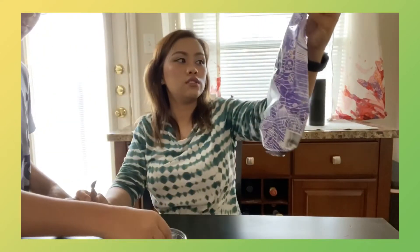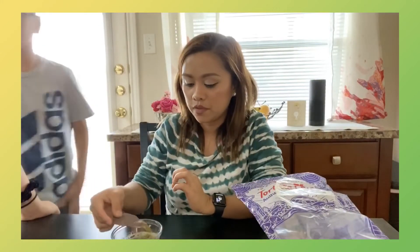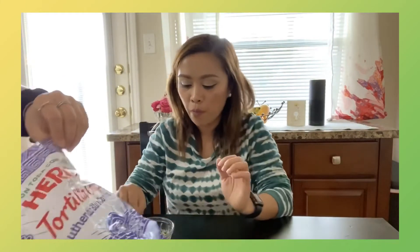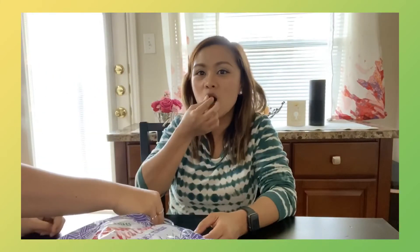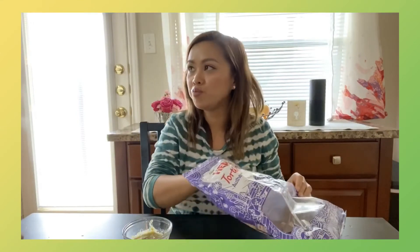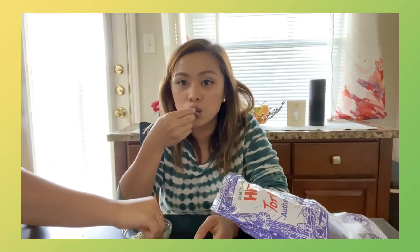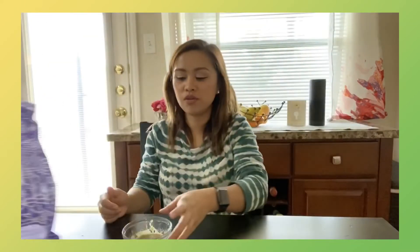We got these tortilla chips — do you want to try it, Miki? It's kind of warm because it's delicious. How is it? Spicy? It's good! Oh yeah, successful! Very successful!